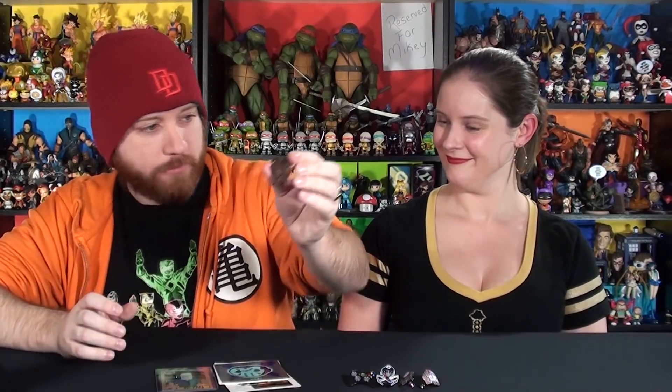Definitely go check out Butchovision — link in the description box below, awesome stuff. And if there are any of the Johnny and Morgan pins still available, be sure to go pick one up, because all the proceeds go to Johnny and Morgan to help with their wedding fund. If you're a fan of the Hypergeek channel, it's also a good way to support his channel because he's going to have a lot of financial stuff coming up very soon with the wedding.